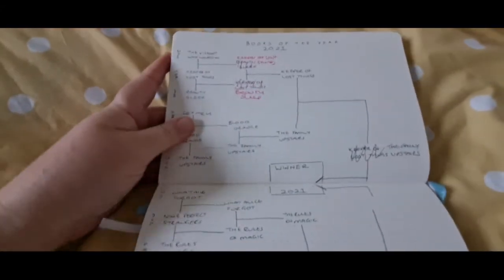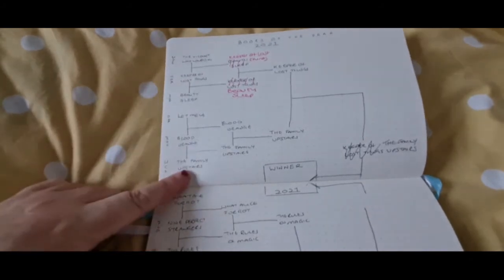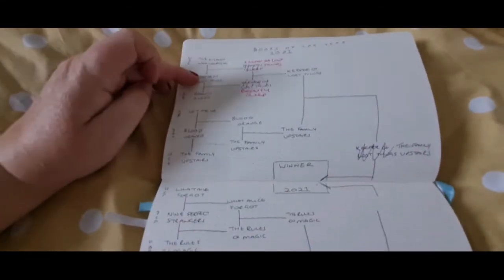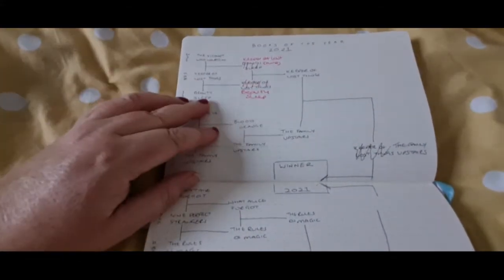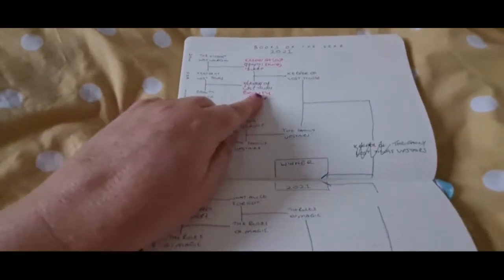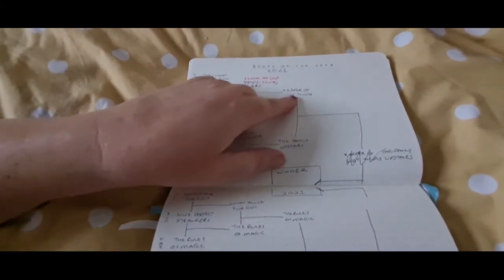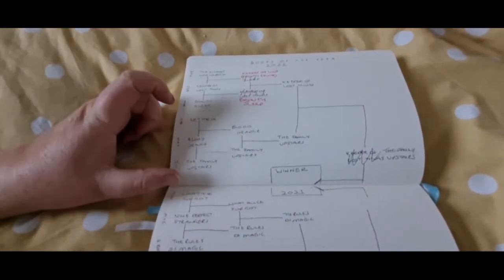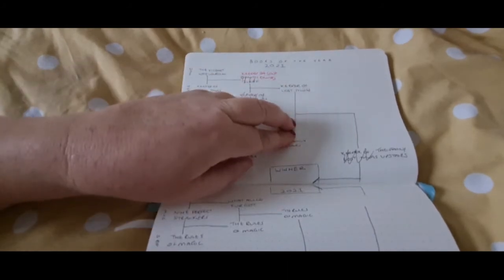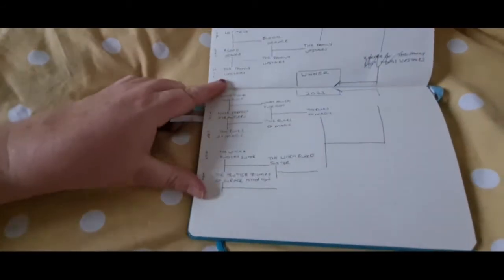So it's like my November reads — I started watching Garage Sale Mysteries on Amazon, so it counts as reading. This is how I did my book of the year: I basically butchered a template I found on Instagram. For each month you write your favorite book of the month, then at the end of the quarter your favorite between January and February goes here, your favorite between February and March goes here, then your favorite between those two goes here, and you do the same for the next quarter.